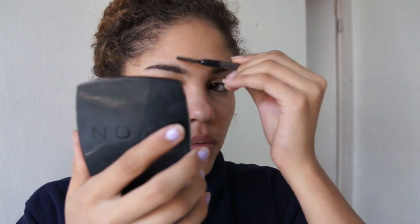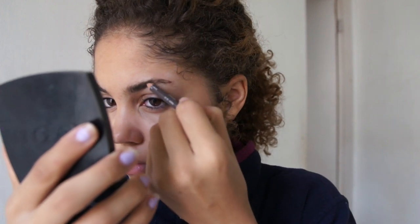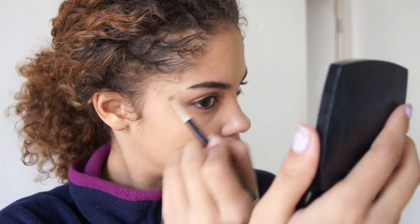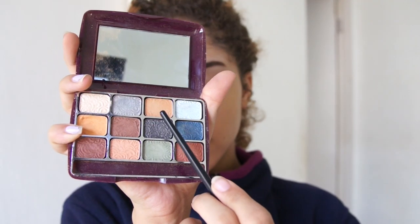Next is my favorite part and it's the eyebrows. I use my Maybelline pencil that's almost running out. I use the brush side to brush up my eyebrows, and then I actually use it just to line them up. Then I go in again with a brown eyeshadow and apply it wherever I feel I need to fill in.